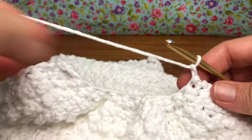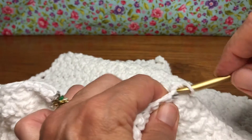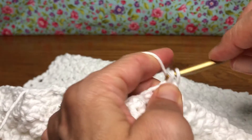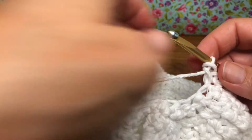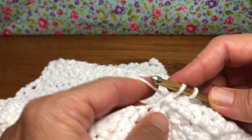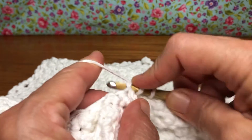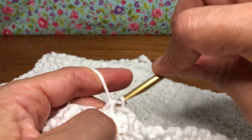So we're going to give it a chain one, just like we did in the last one, and we're going to give it a single crochet in our first stitch. Now we're going to single crochet two together all the way across. So we're going to get nice and closed up here. We're going to enter our first stitch, yarn over and pull through, enter the next stitch, yarn over and pull through, yarn over and pull through all three.